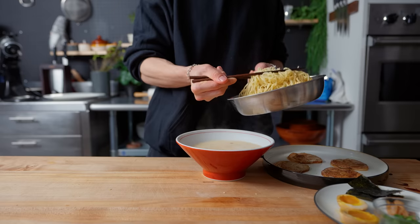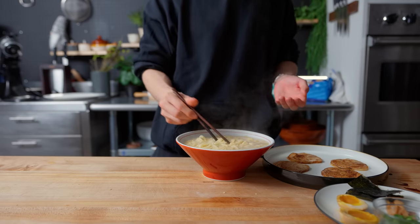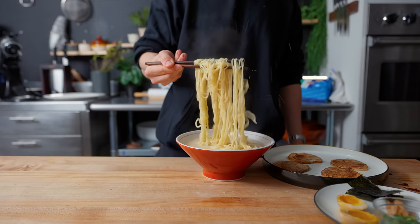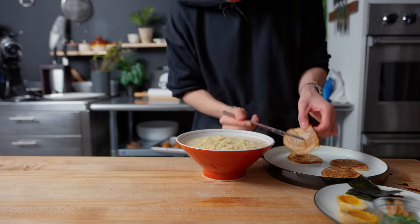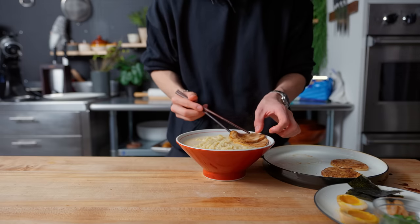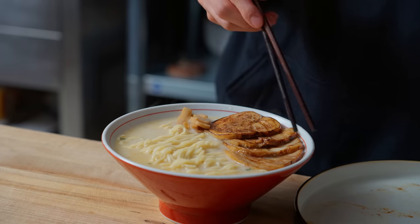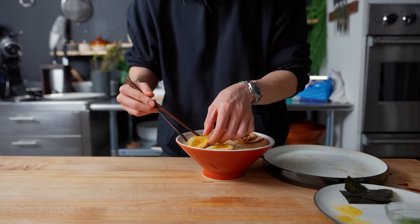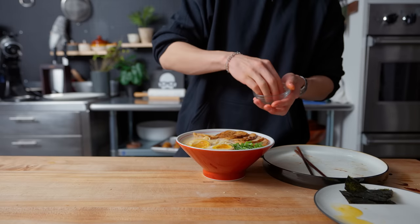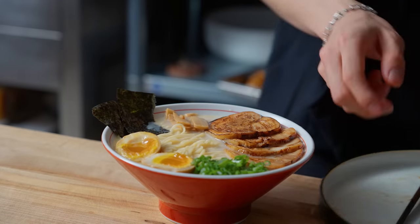We bring on the homemade toppings: chashu made by rolling pork belly, marinating, braising, then slicing and torching it. Into the soup go the ramen noodles, using a fold technique to present a bed of noodles so toppings rest on top rather than sink in. Onto the ramen bed go four slices of torched chashu cascading toward the edge of the bowl, a couple pieces of marinated bamboo shoots or menma, a soft-boiled jammy egg marinated in soy cut in half, a handful of sliced green onions, and two slices of nori.